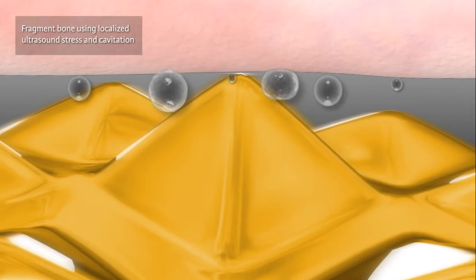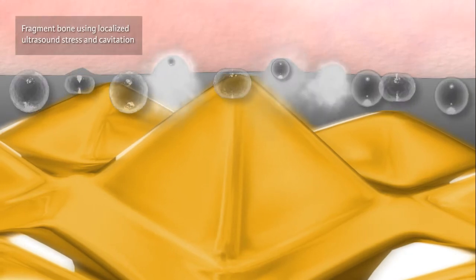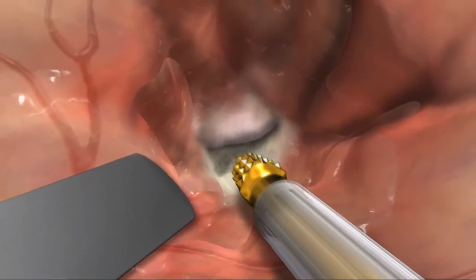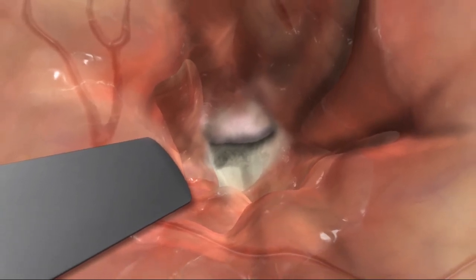The tips fragment bone using localized ultrasound stress and cavitation instead of mechanical abrasion alone. This generates less heat at the surgical site than a diamond burr drill, which may help prevent damage to surrounding tissue.